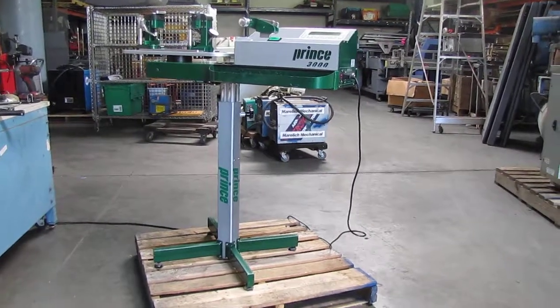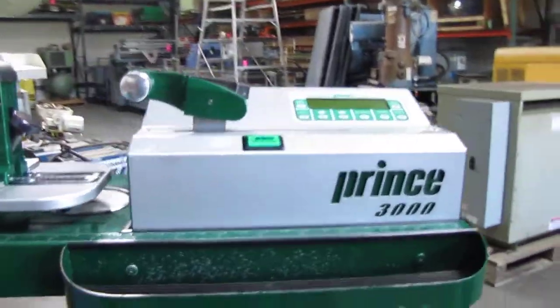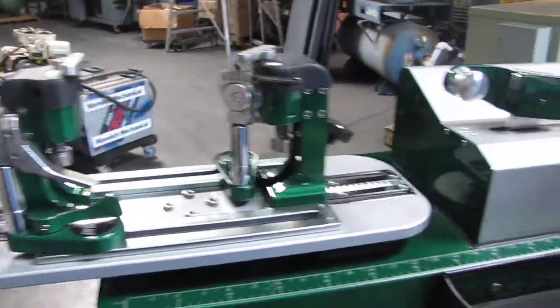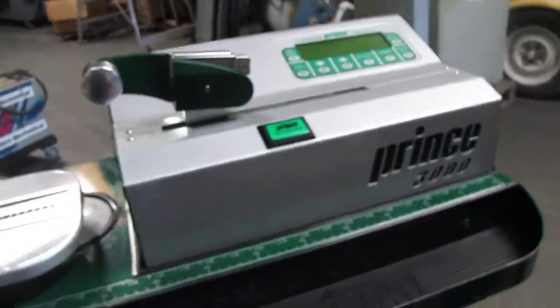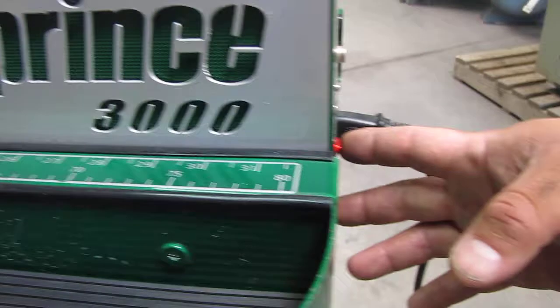We have a Prince 3000 digital stringing machine — this is for stringing tennis rackets. We don't have any tennis rackets to do an actual stringing on it, but we can turn it on and show you that it works.